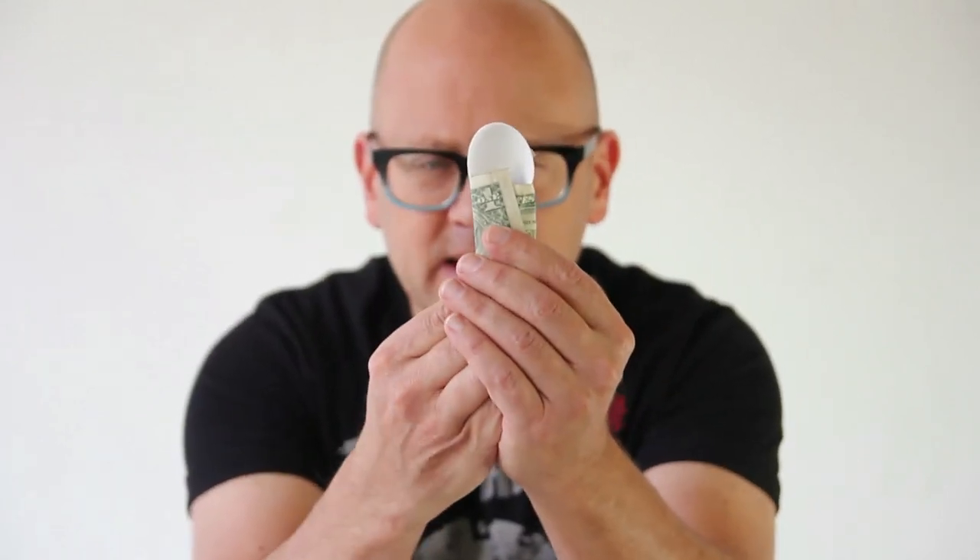You wrap up the spoon and say, 'Maybe you saw the movie The Exorcist, a classic horror movie. In it, the star, Linda Blair, her head turns. It turns. It's creepy.' You say, 'Watch the bowl of the spoon. I just hold it like this. Now watch.'